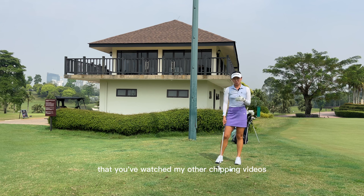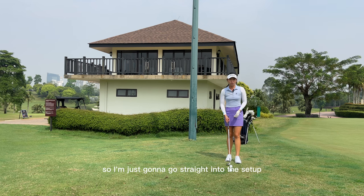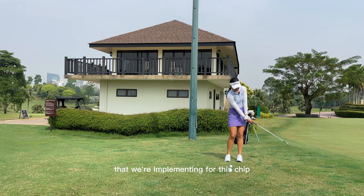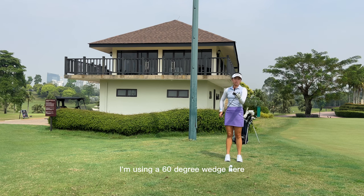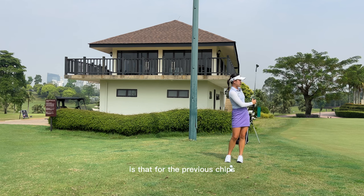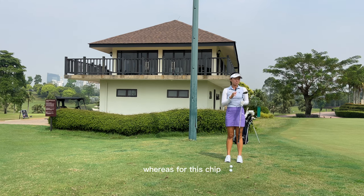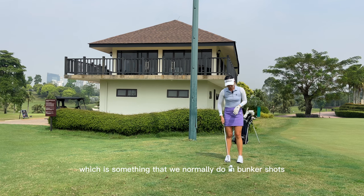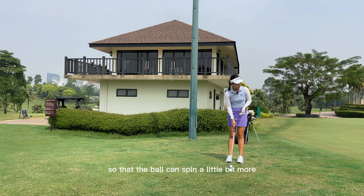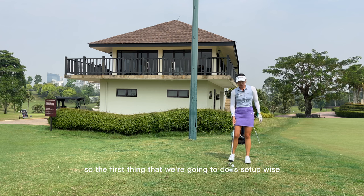At this point I'll assume you've watched my other chipping videos and you're here to move on to the high chip. I'm going straight into the setup. I'm using a 60 degree here. One of the big differences for this chip is that for the previous chips we were using a lot of the leading edge of the club, whereas for this chip you're actually going to start implementing a bit of using the bounce — which is something we normally do in bunker shots — so that the ball can spin a little bit more.